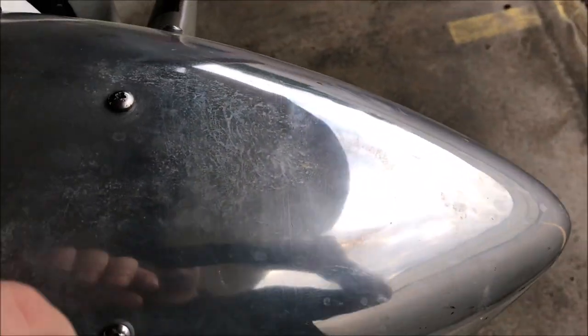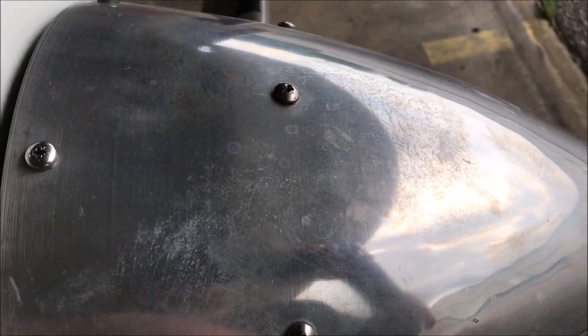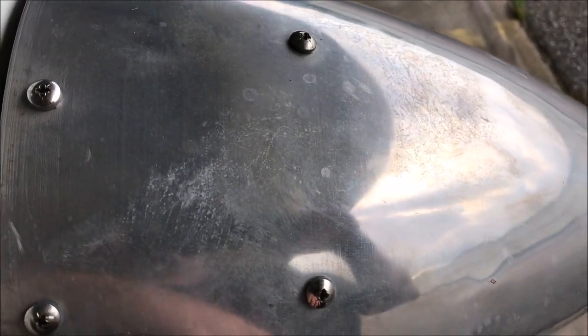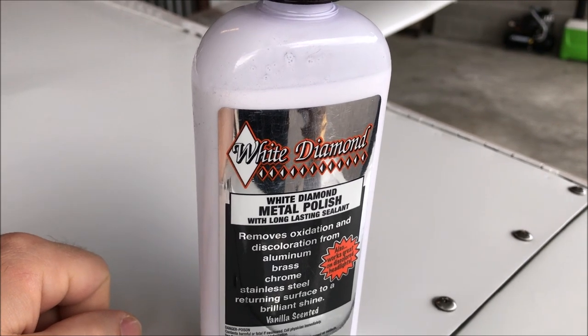I thought I would take you guys on this journey. This is the spinner of the plane - it's aluminum, not painted, I don't think it's ever been painted. It's got that weird oxidation thing going on; it looks like dirt but it's not - it's just generally nasty. However, it hasn't gotten to the point where I'm going to give up all hope, so I'm going to try something.